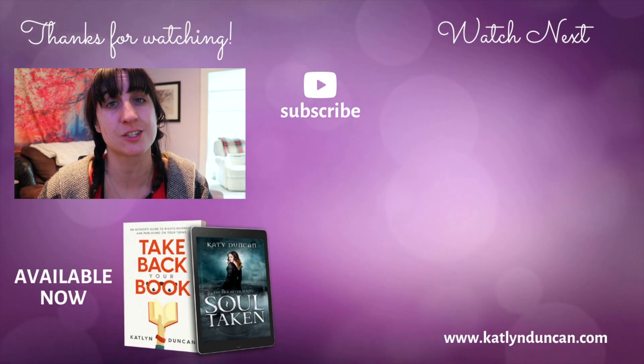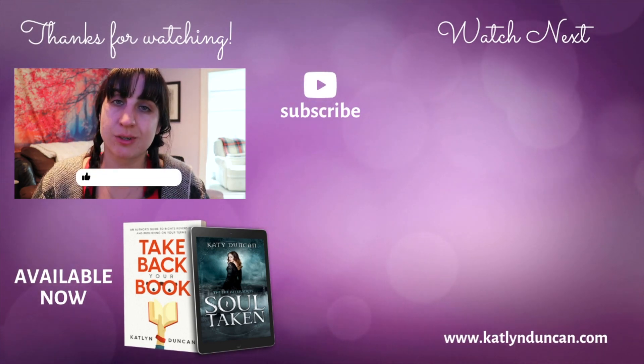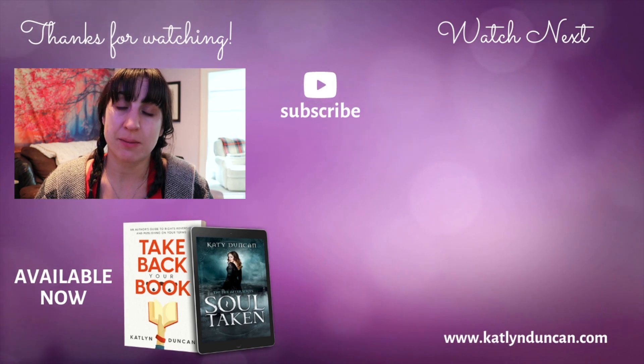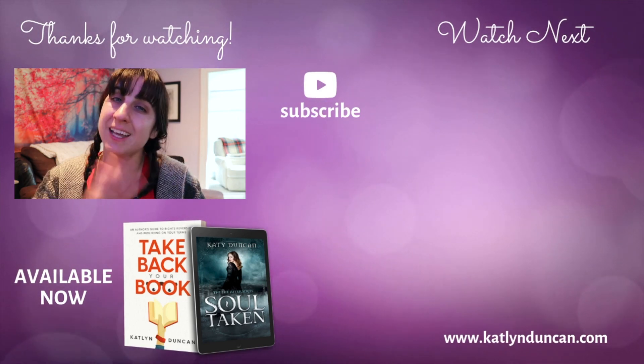That's my series bible for now — my first iteration of it. Please let me know in the comments if you've ever created a series bible, or if you want to, or things you would include in yours. I would love to continue this discussion. If you enjoyed this video, give it a big thumbs up because it really helps me get to more readers and writers like you. Hit that subscribe button and the little notification bell next to it, and I'll see you soon.